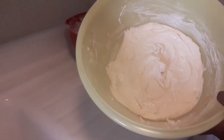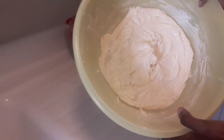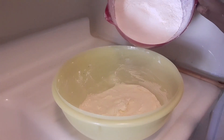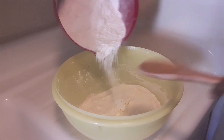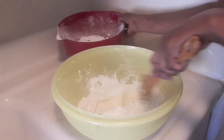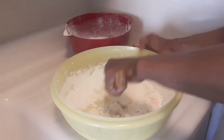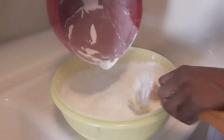I finished creaming my butter, sugar, and eggs — very nice and creamy. I went ahead and sifted the baking powder, starch, and flour together, and now I'm going to pour this mixture in bit by bit, adding all the remaining flour.